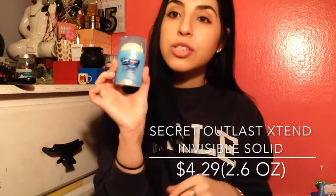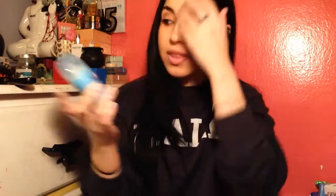The first thing we have here is Secret Deodorant, which is cute and compact because I'm going on vacation soon. I'm definitely going to save this for then.